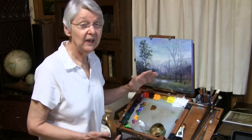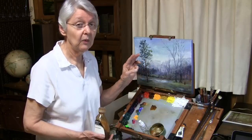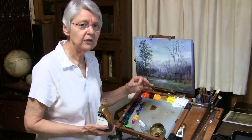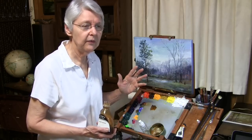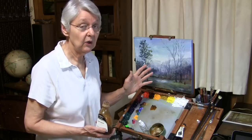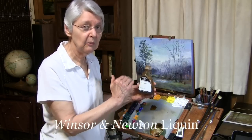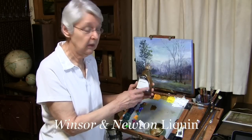It doesn't have to be necessarily old, but it does need to be dry. This can apply to whether you're working in oil, acrylic, gouache, or watercolor. Now with watercolor, you wouldn't use these same materials. With gouache, you would use materials that are suitable for gouache, and with acrylic, you use materials suitable for acrylic, but the procedure is going to be the same. I like the Winsor & Newton Liquin for doing this — it's going to be a little glazing procedure I'm going to show you. I like the Liquin and have used it for many, many years.